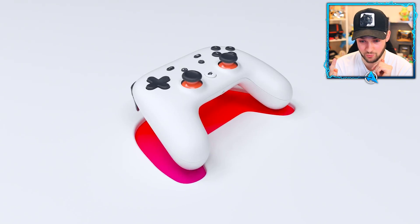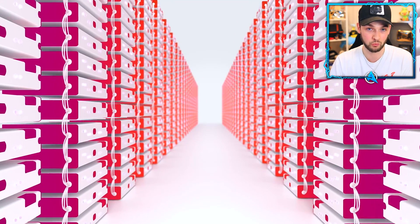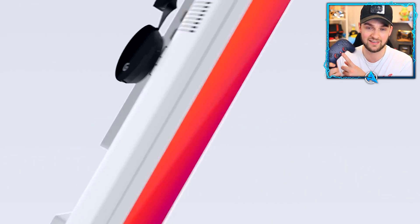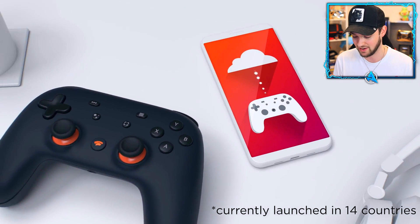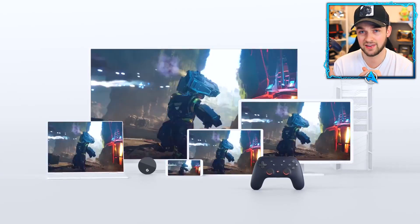The crazy thing is you could go on holiday and as long as you've got a stable Wi-Fi connection, you could play any game in their library on your phone as if you were sat at home — or bring your Chromecast, plug it into any screen with an HDMI port, and continue playing. Having tested all three, they all run pretty damn well. I'm most impressed by how good it plays on mobile. It's honestly really impressive. All three definitely get a thumbs up. Thanks again to Google Stadia for sponsoring this video — check out the Premiere Edition link in the description.